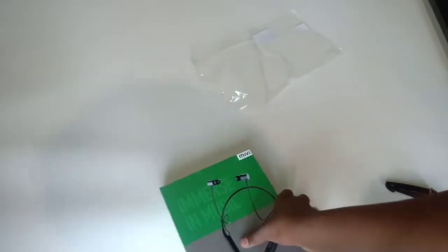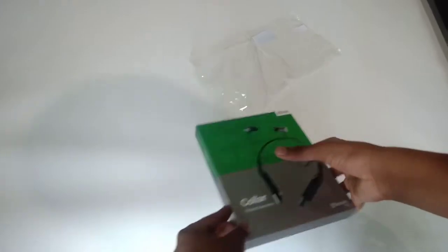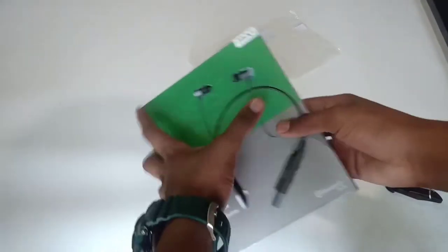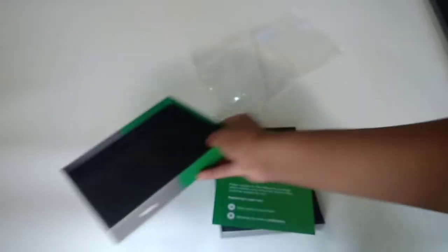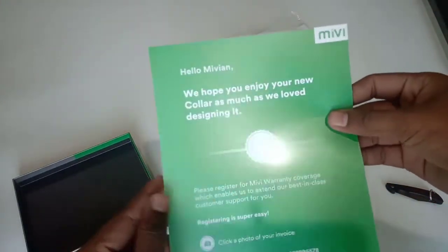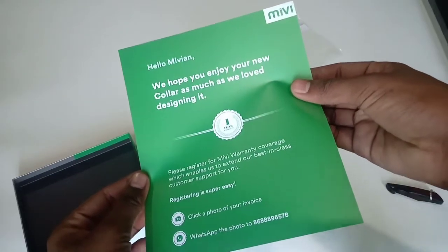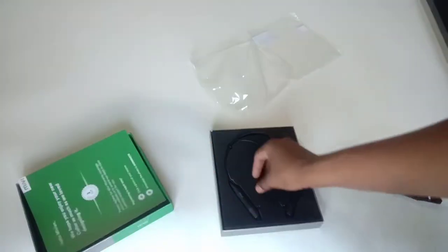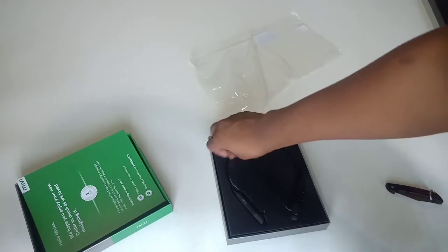The earphone is packed in quite well — it actually took me quite a while to get it out of the box. Okay, finally I got it. There's a small manual in there — it's just a complimentary piece of paper. And now here's the Mivi Color Bluetooth earphone.